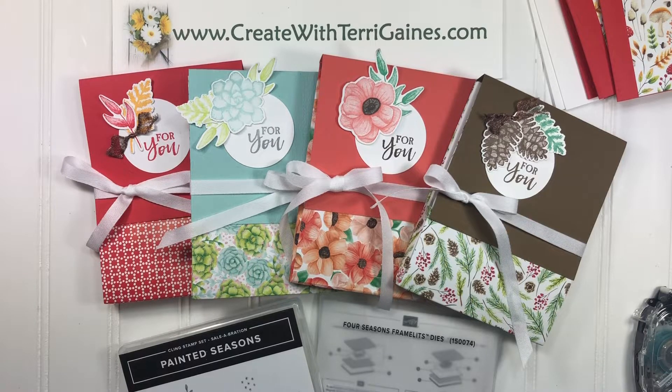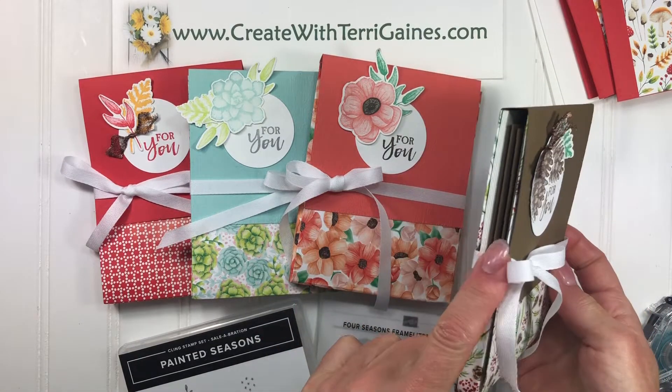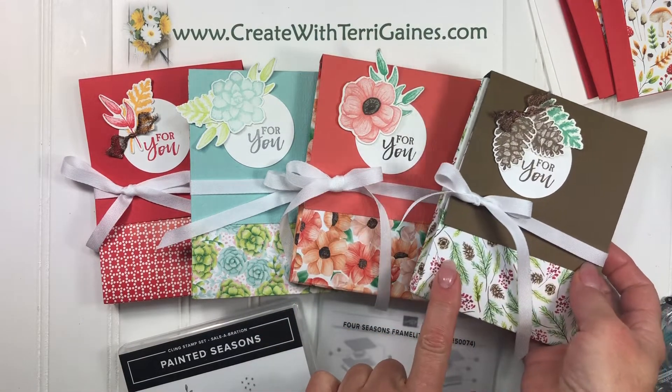Hi everybody, it's Terry Gaines. I'm going to give you some assembly tips on creating these greeting card holders. It's a holder that holds four greeting cards made with Designer Series paper.